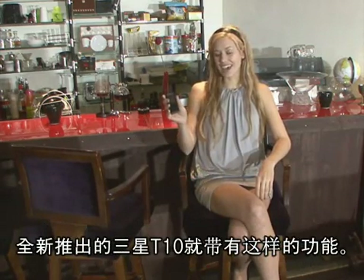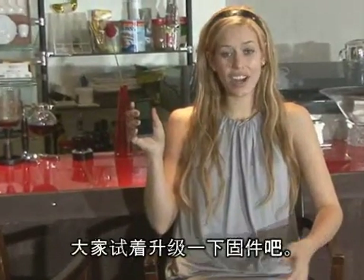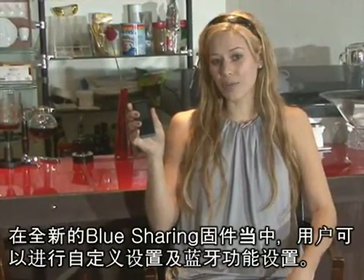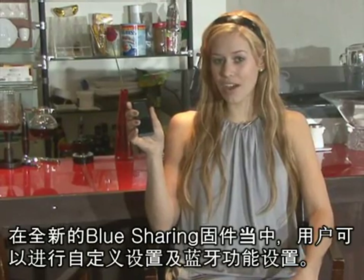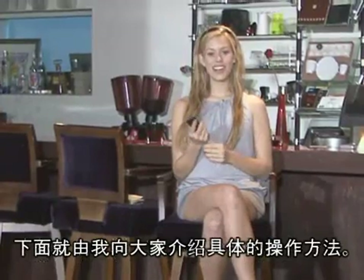The new Samsung T10 has this function. Are you wondering why yours doesn't do that? Try upgrading your firmware. The new Blue Sharing firmware has options such as User Profile and Bluetooth Profile. Let me show you how to do it.